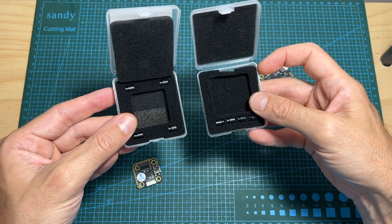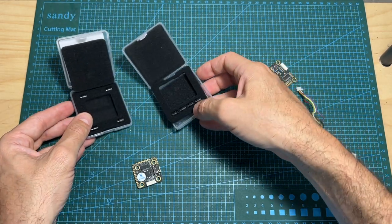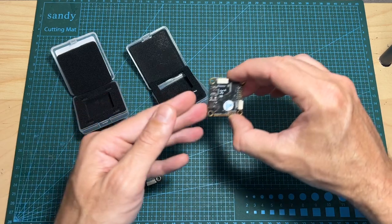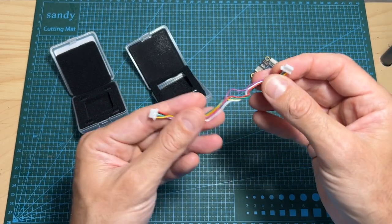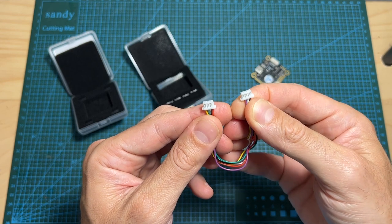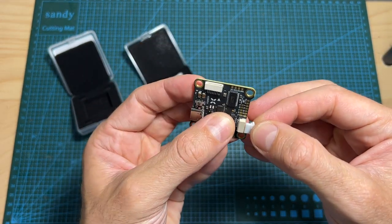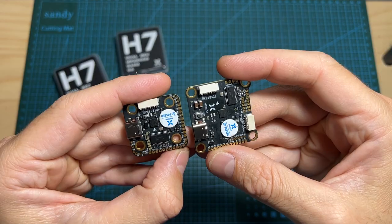Finally, in terms of packaging, with both flight controllers you're getting a set of 4 silicon grommets, and with the full-sized version you're also getting a 13cm long 6-pin to 6-pin JST harness for connecting the flight controller to the DJI O3 air unit.